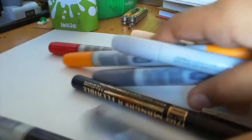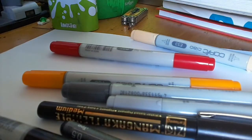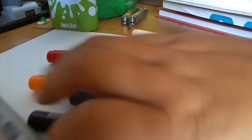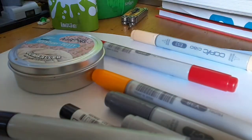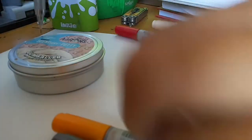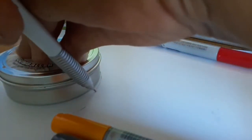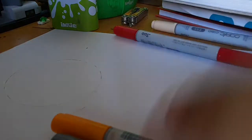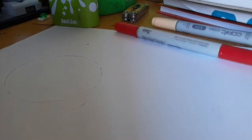So, you might want to get a circular object to draw the head. In my case, I'm going to get this can of putty. And I'm just going to outline it, just like this. There we go. So, first we're going to be doing the sketch. I'm going to move my markers and my pencil case. There we go.